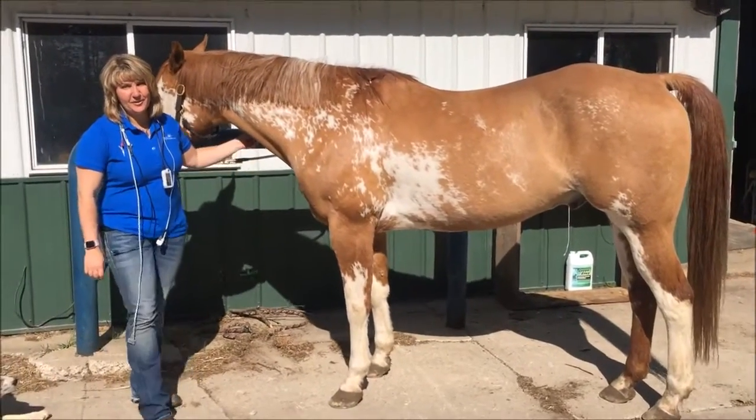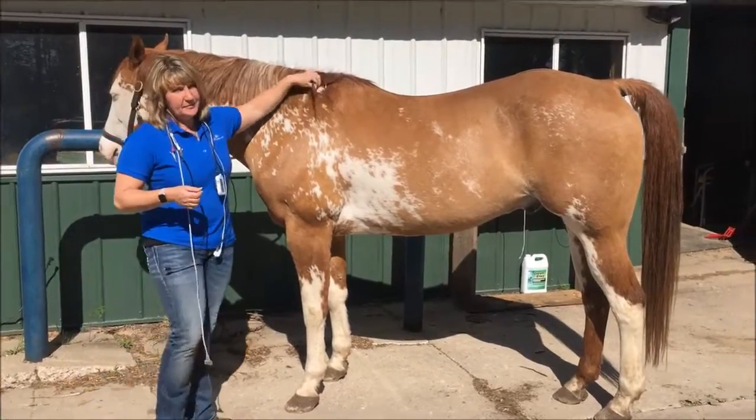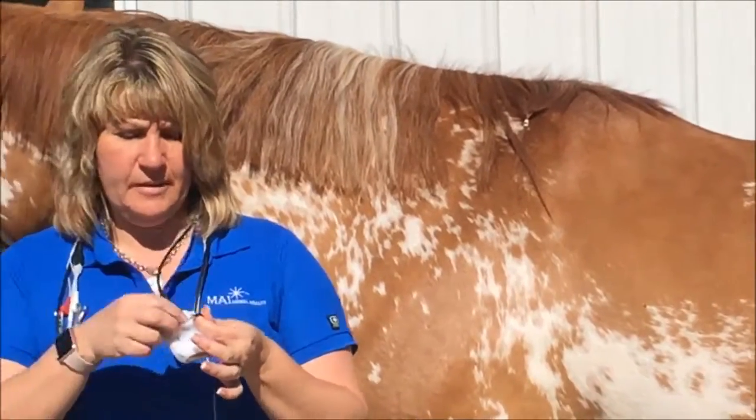Hi, today we're going to go through setting up the vet quarter on a standing horse for monitoring. I've already braided the mane, so we're just going to go ahead and clip in the vet quarter. I always put a carabiner on the back of mine.